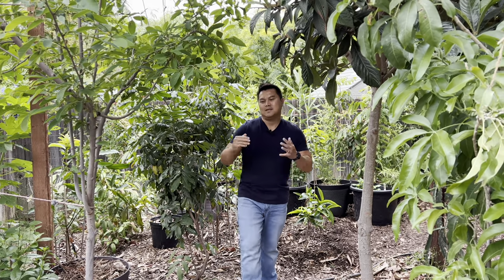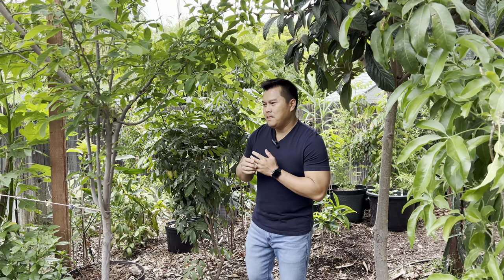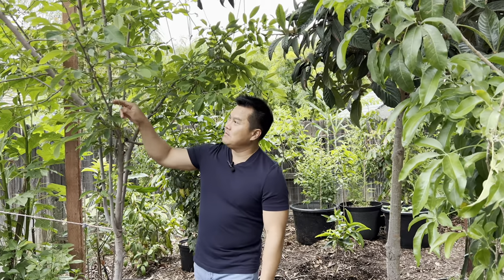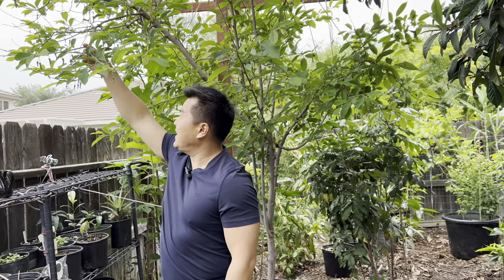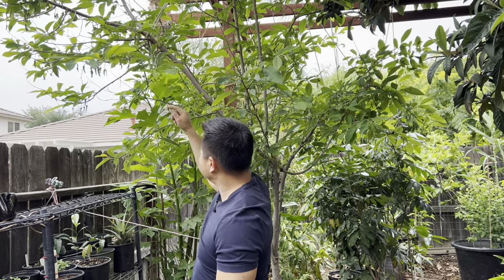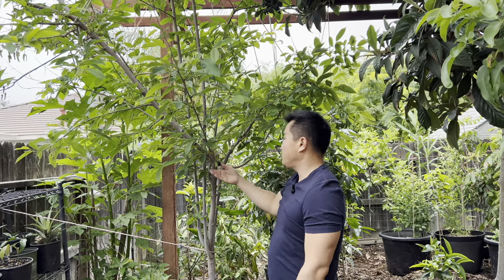Good afternoon. Continuing on the process of starting a tropical fruit tree forest in the Central Valley, or any climate where these guys should not grow at all. This Atemoya — I mean, how many flowers can you possibly have per branch? After years and years of being in the ground, this is literally the definition of thriving.